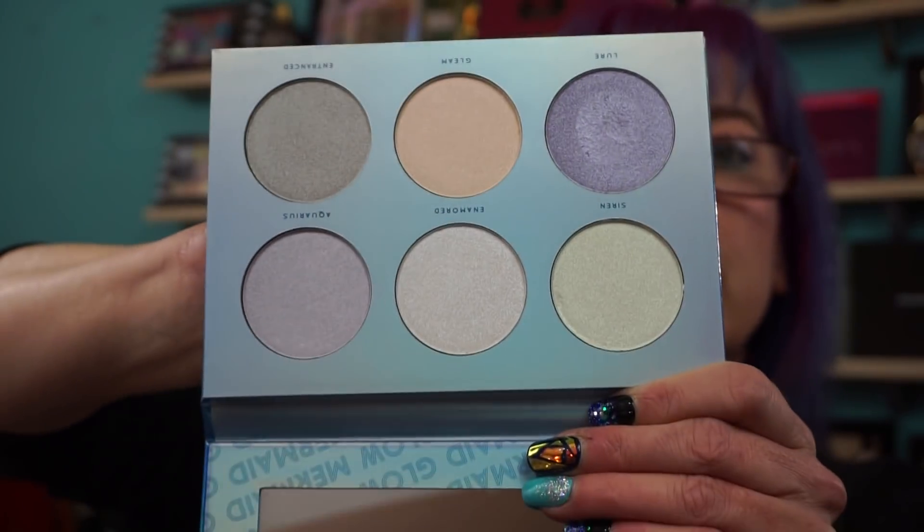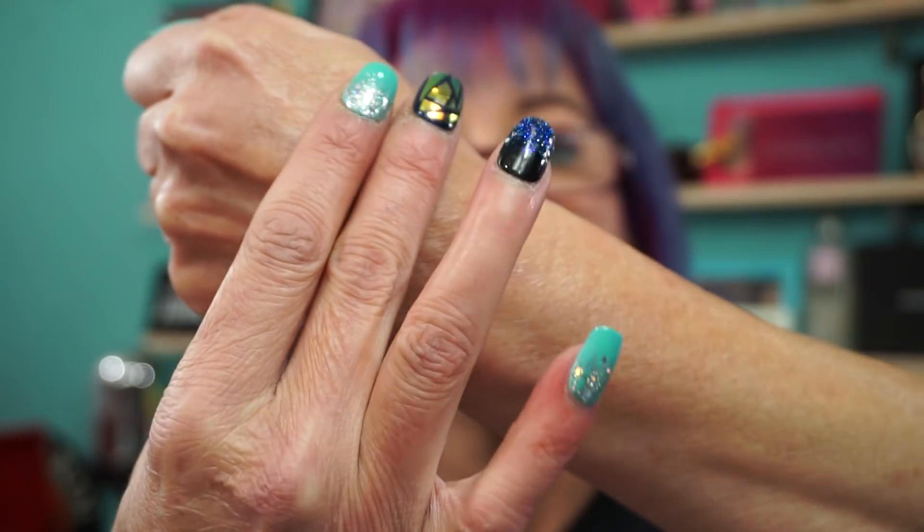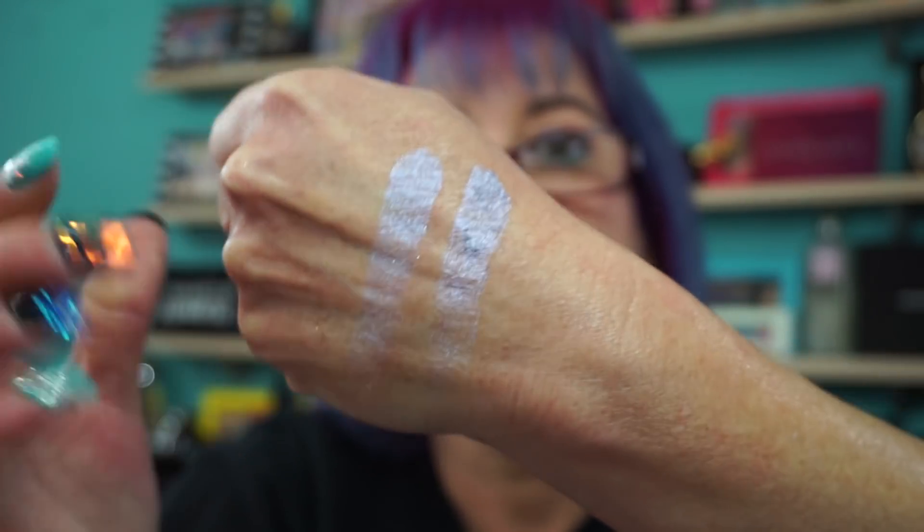We're going to go purple horseshoe, and that matches Lure right here. So again, we have purple horseshoe on my pointer and Lure on my middle finger. Anastasia, Face Candy. Now, dupes - all I'm saying is the shade matches. It has nothing to do with the formula; everybody has their own formula.